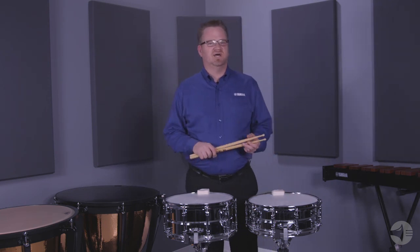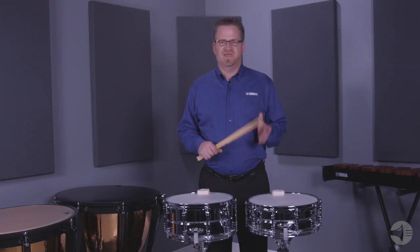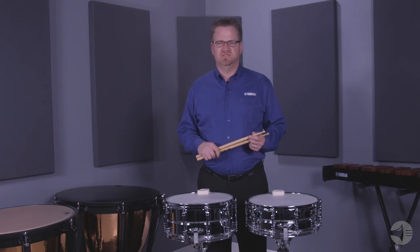The CSS complements the Yamaha CSM Intermediate Maple Series. Whether you're looking for a steel drum or a maple drum, Yamaha has a number of solutions to fit your needs. And that's a little bit about the CSS A-Series intermediate snare drum.